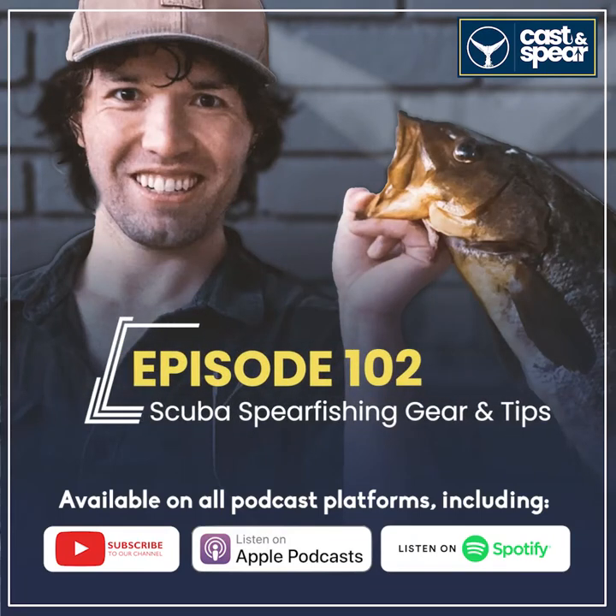Hey everyone, welcome to the Cast and Spear Podcast. My name is John. Today we have back on the show Captain Ben Choi. We're going to be talking about spearfishing gear, especially around scuba spearfishing down in Florida. Welcome back to the show, Ben.